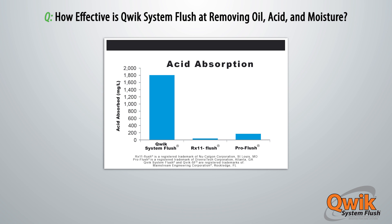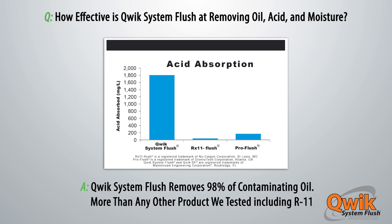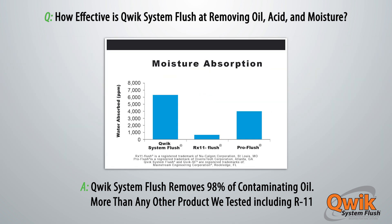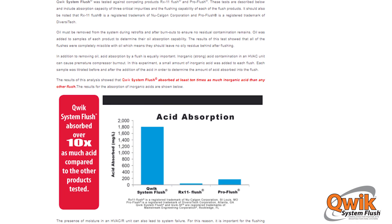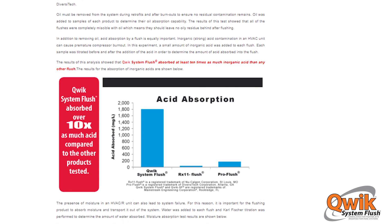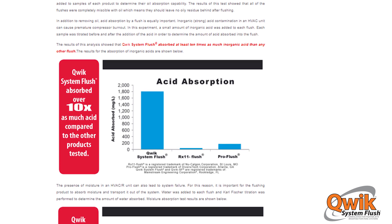How effective is Quick System Flush at removing oil, acid, and moisture? Quick System Flush removes 98% of contaminating oil — more than any other product we tested, including R11. See our website for independent certified lab test results that confirm our outstanding performance when compared to R11 or leading competitors.